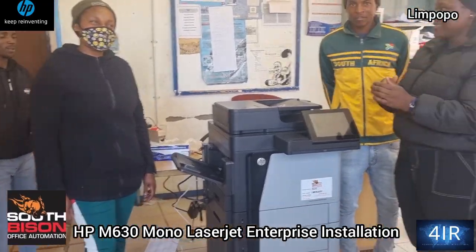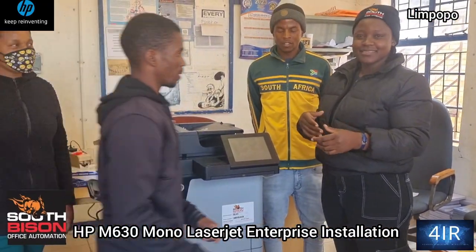You'll be added to the groups and if you have any challenge with the machine, we're available to assist. Well done on the purchase.